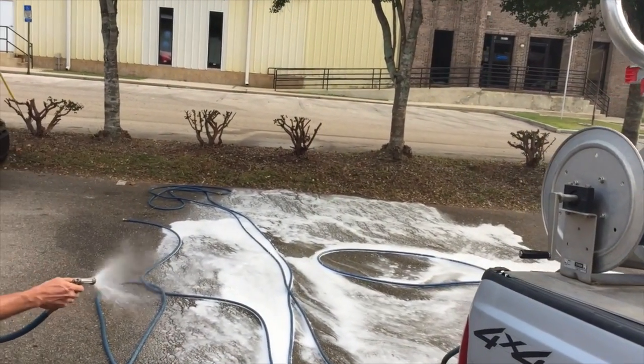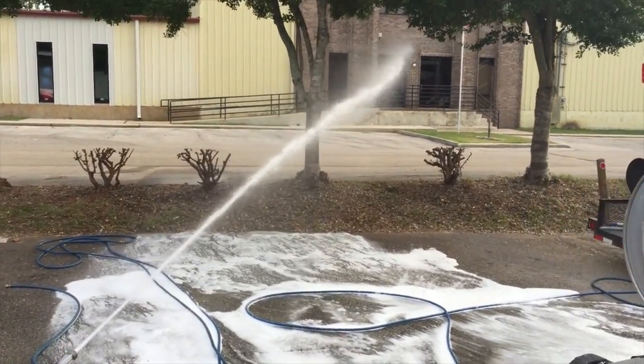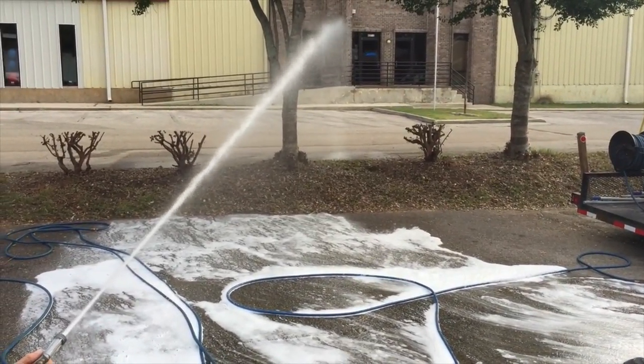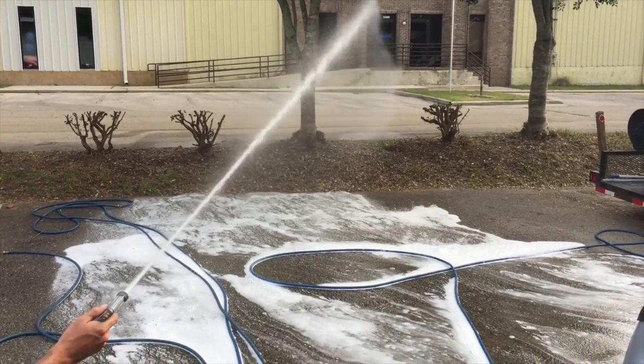Give me a distance spray on that — we can show how far we can shoot. About 40 feet or so. That's three-quarter horsepower distance.